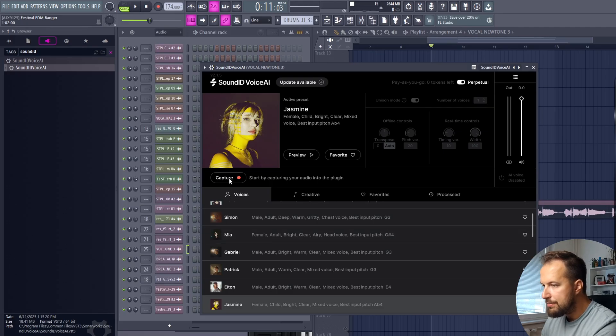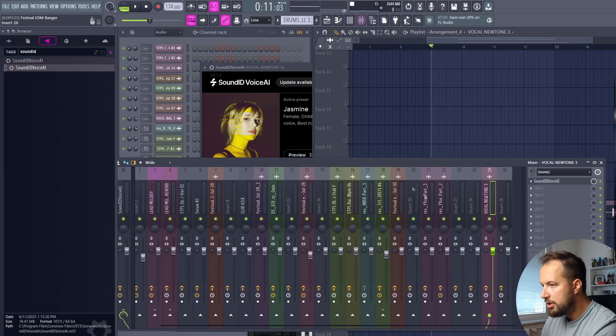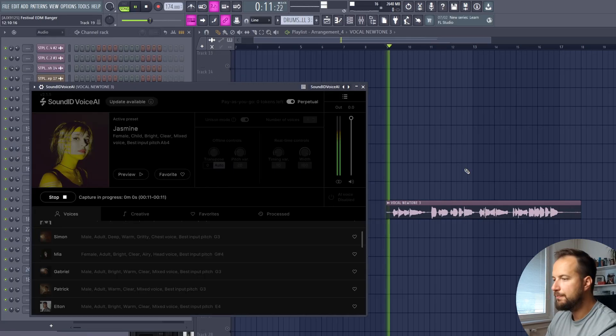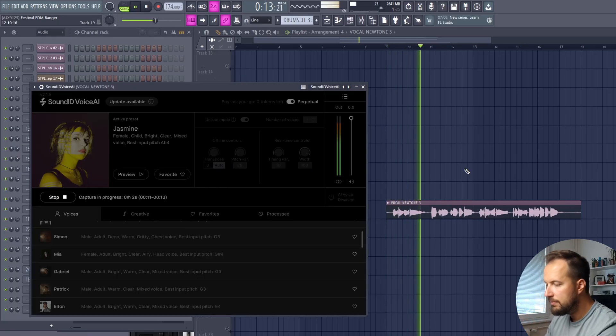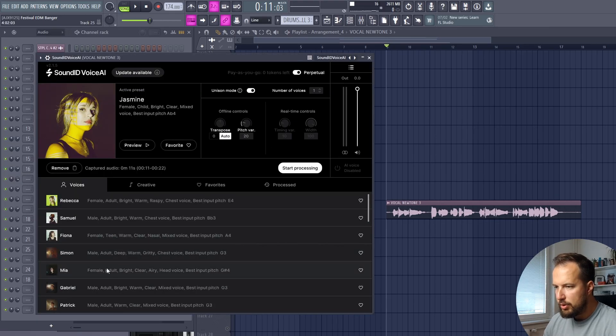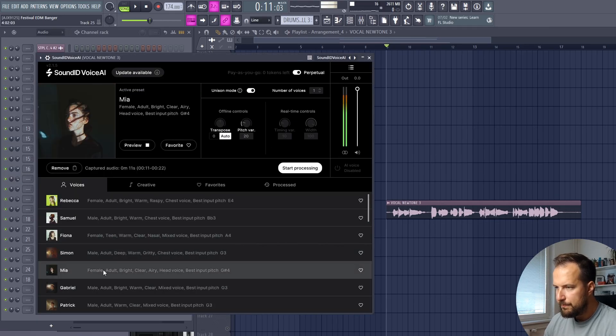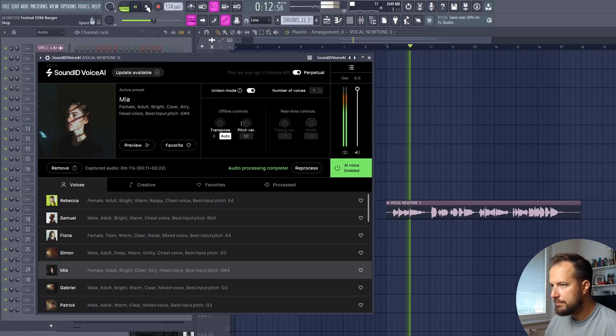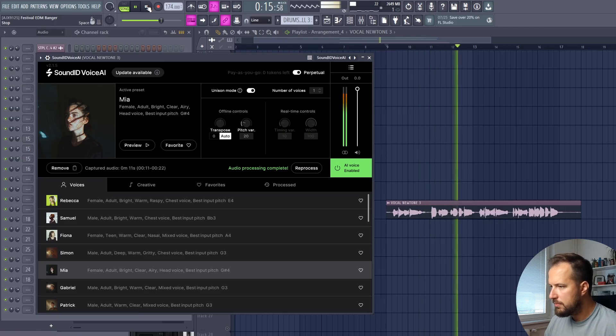What we're going to do is capture the audio first — press Capture, make sure the vocal is on the track where SoundID Voice AI is, and just play the vocal. Once you play the vocal, the plugin has recorded it and now you can change your voice. We can pick any of these singers — I'm going with Mia, which has a nice airy voice. Just press Start Processing, and after a short moment our voice is ready. Play it back: 'Mayday, mayday, you and I, we're here to stay.'